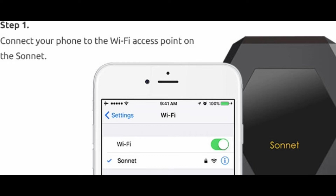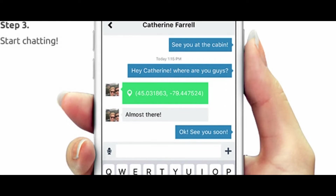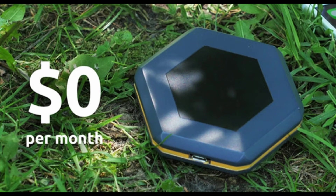Using the Sonnet is really simple. All you have to do is connect to the Sonnet Wi-Fi access point, open your browser and go to app.sonnetlabs.com, and then you're ready to start communicating. You can send private one-on-one messages, group messages, and public chats.